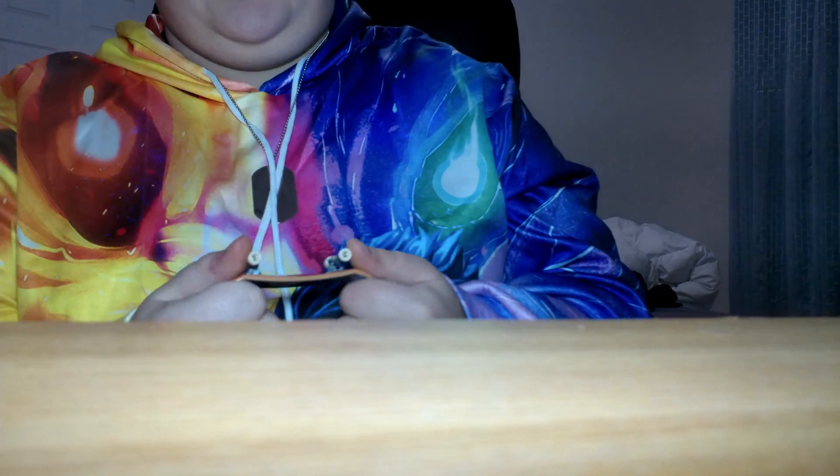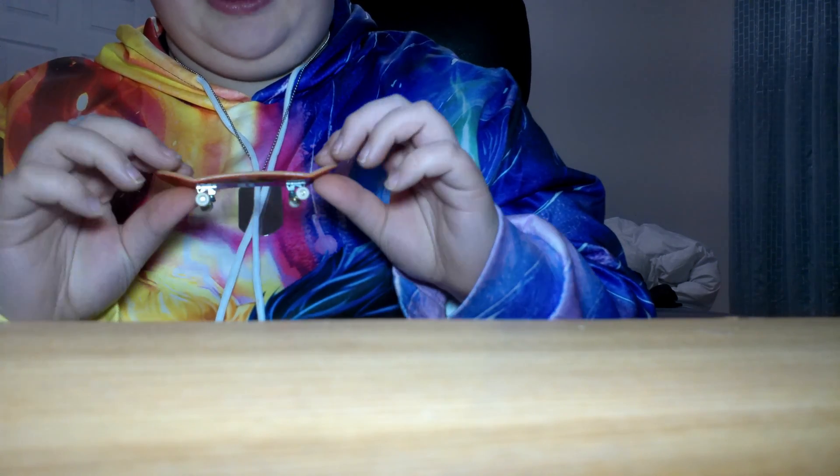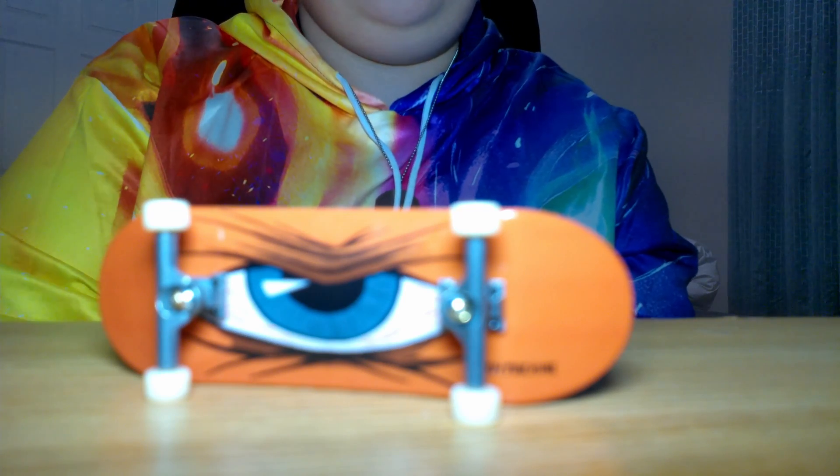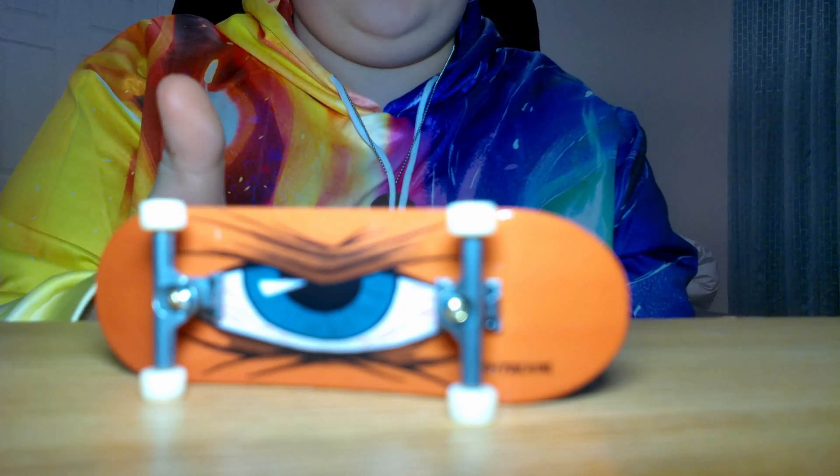I really like my favorite tricks because you can do so many different cool combos — like with the pop shove-it, you can do so much different stuff. I've got to put this grip tape on better, but yeah, it's really cool.